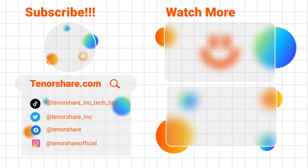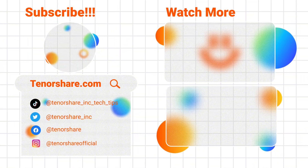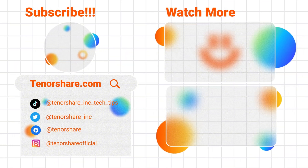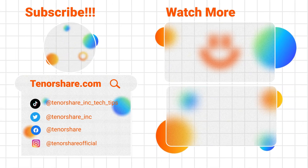That's it! Which method worked best for you? Let me know in the comments. Don't forget to like, subscribe, and share this video to help others start fresh with their iPhones. See you next time.